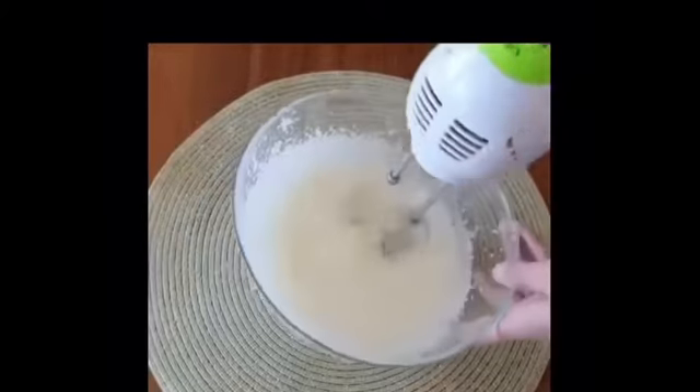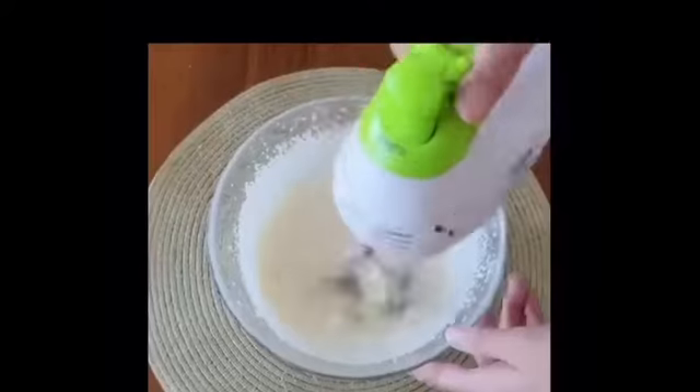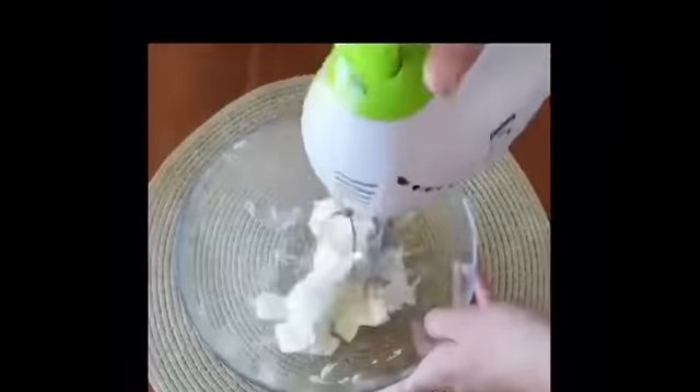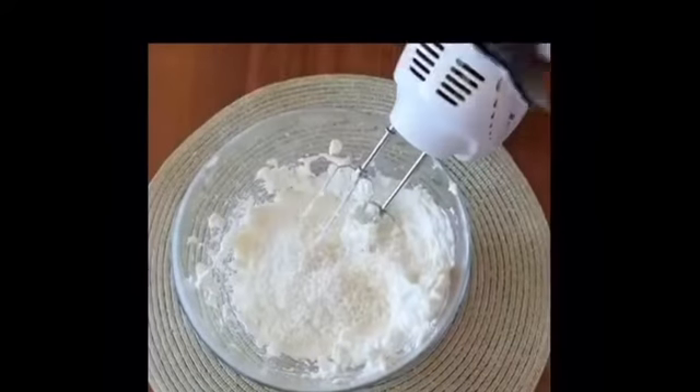Add sugar to the cream and beat until fluffy, then add this to the curd mixture and beat together. Most importantly, add coconut flakes to the cream.